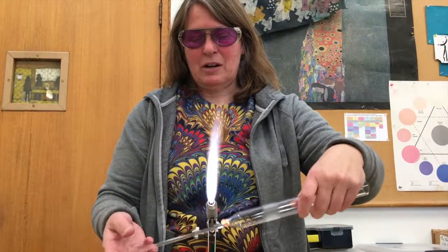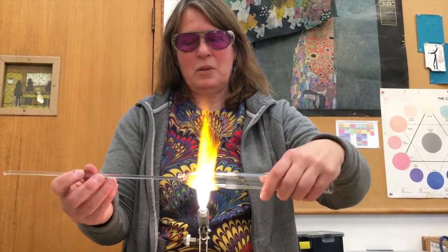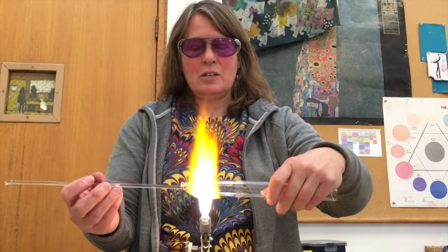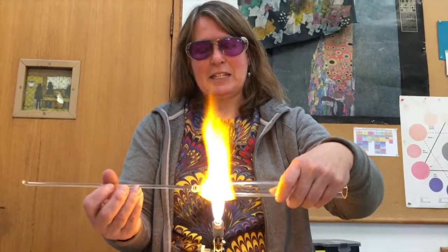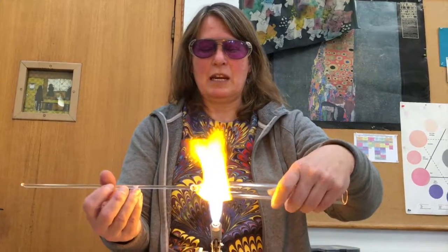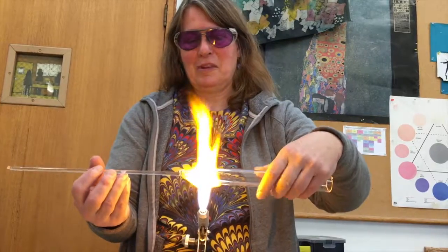What I'm starting with is pulling some points on this, and we'll use those as handles to create an item. Here I'm rotating the glass in the flame, and you constantly have to keep it rotating, otherwise it drips onto the table — we don't want that.